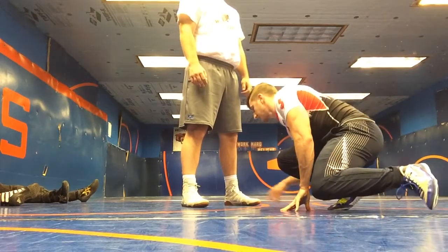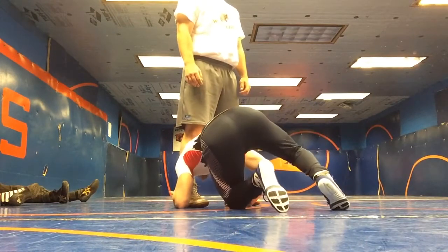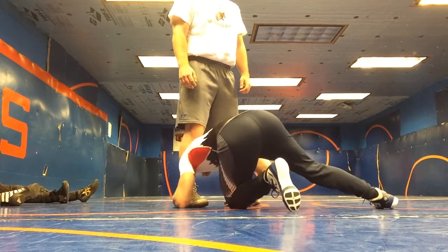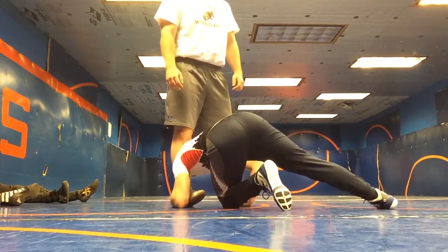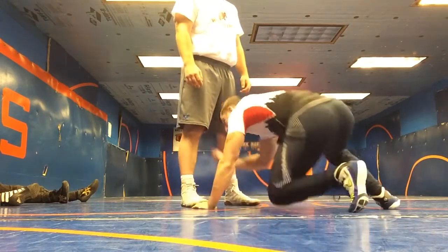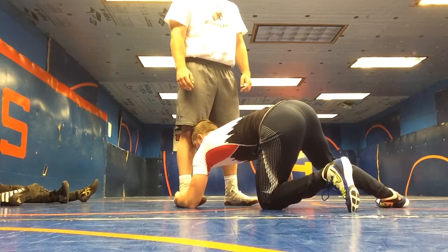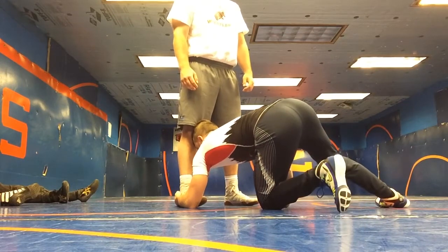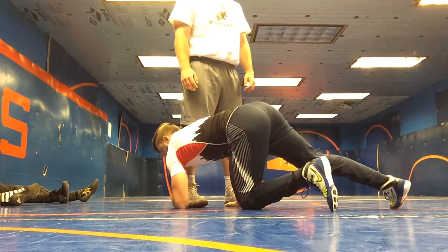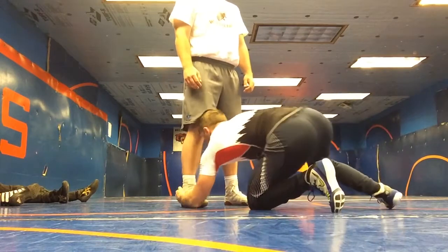My knee hits, my post hand hits, this knee steps forward, this knee pivots up, and then I'm going to grab behind the heel and cut back — my head shooting through and my shoulder hitting the leg. What I'm not trying to do is aim for his knee with my head, which a lot of people teach. I don't teach it this way because if I miss and I wind up to the outside, I'm in bad position.